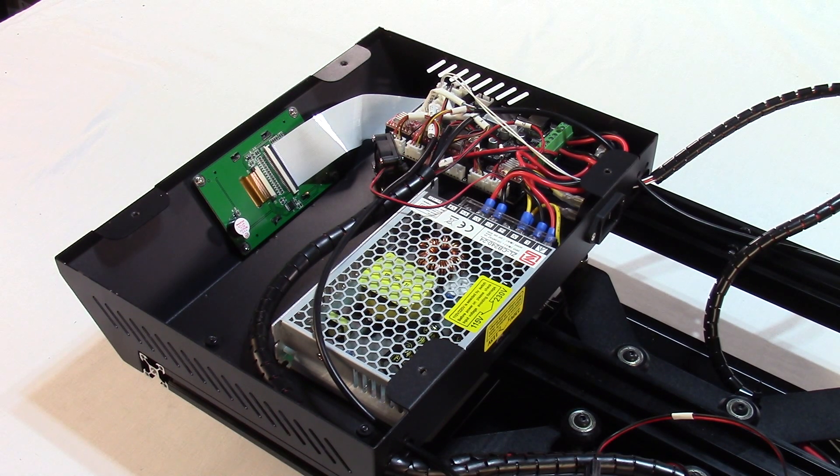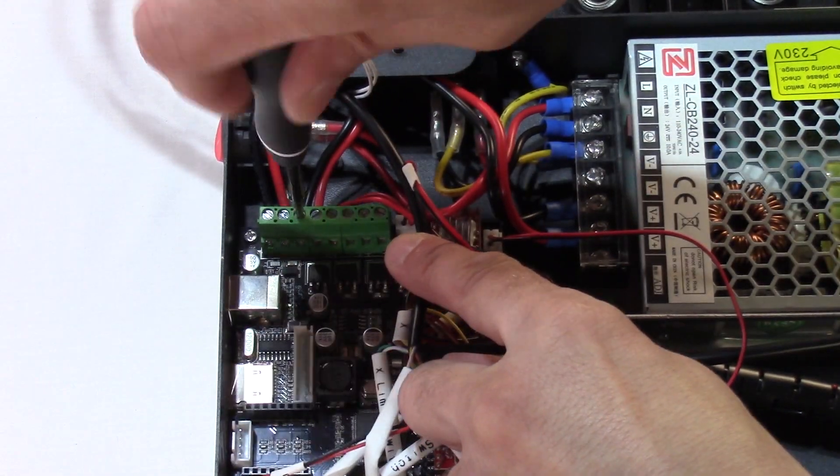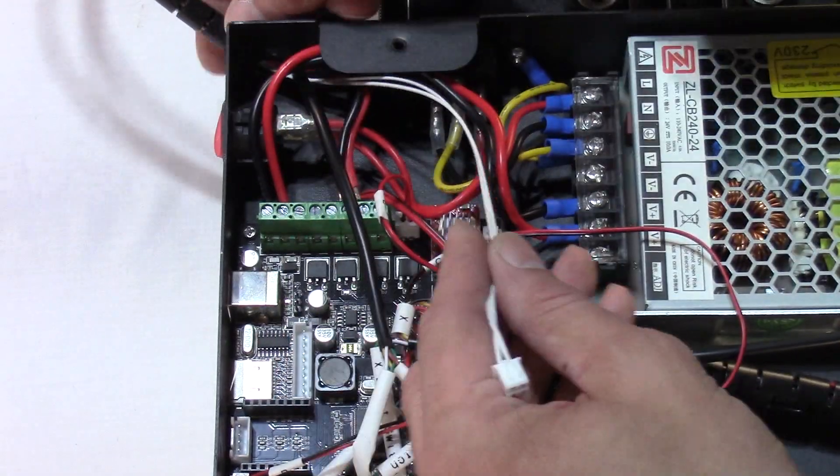Step 3: Disconnect the heater bed's wires. Cut the zip tie connecting the wires to the power supply. Detach the thermowire — it's white. Detach the power wire, second in from the right, using a flathead screwdriver.